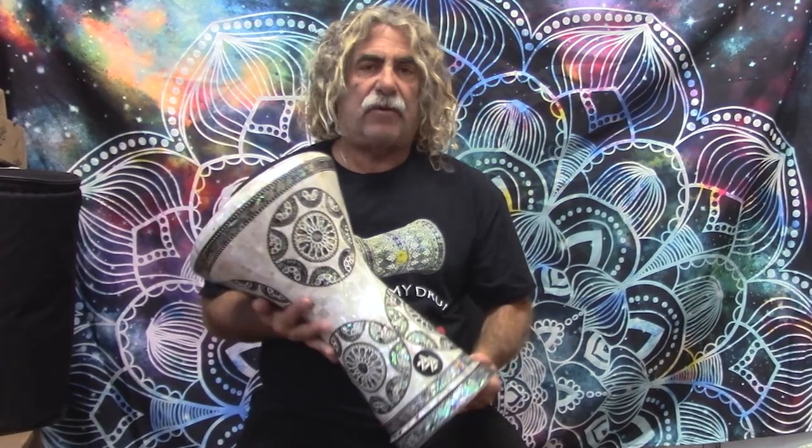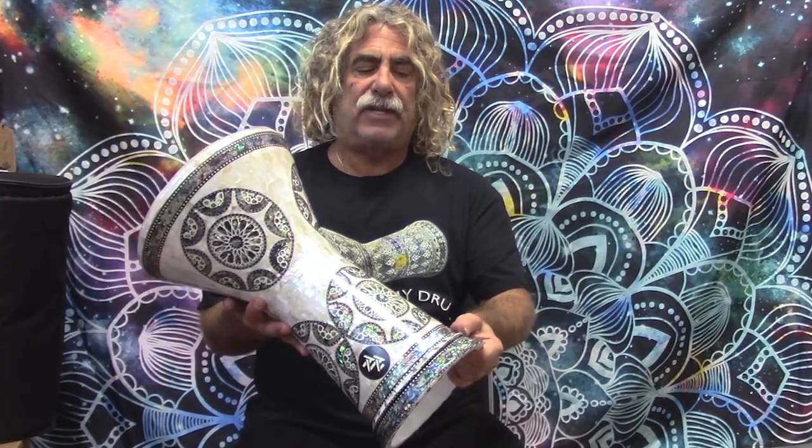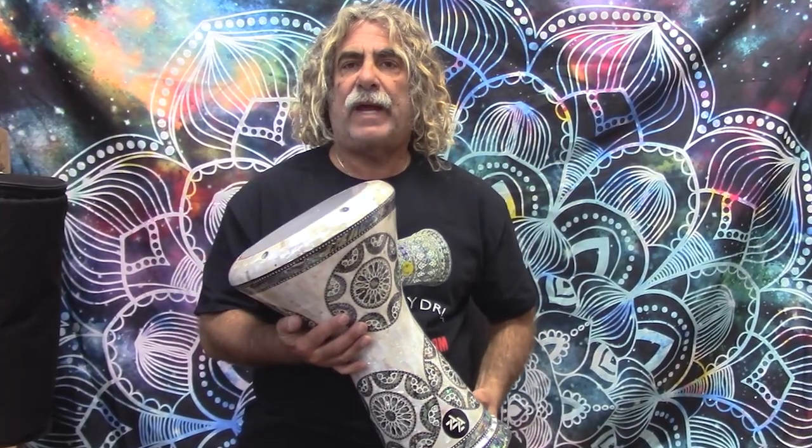These are made in the style of the new generation, which are slightly taller than the classic and have the double beveled edge on the bottom. A little heavier weight for a great sound.